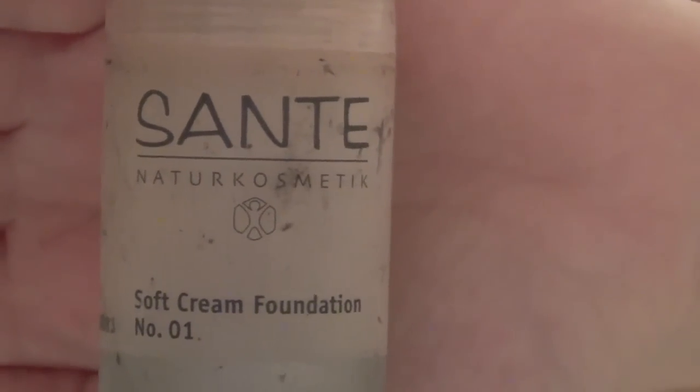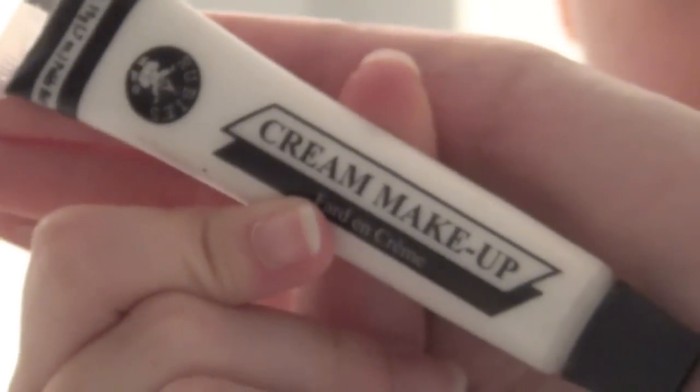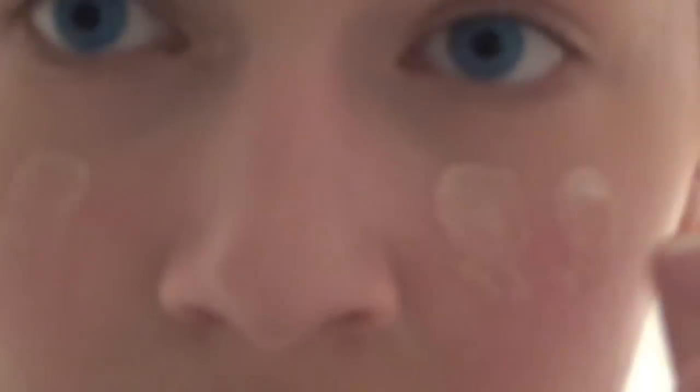Next up, take pretty much any sort of foundation that you use. I have a certain technique that I do with mine because I'm really pale, and no foundation that comes commercially made is my skin color, so I have to mix it with just some white Halloween makeup. It works. So just put that all over and blend it out — pretty much any regular regimen that you have with your foundation works just fine.